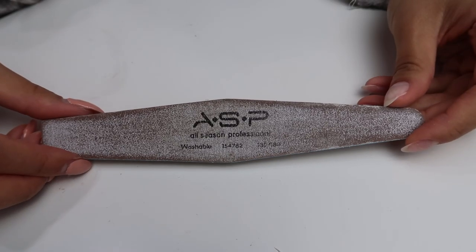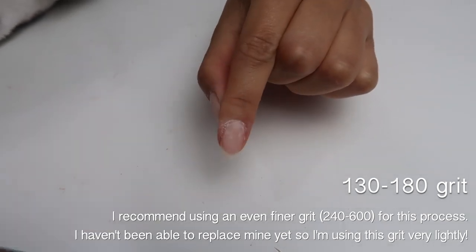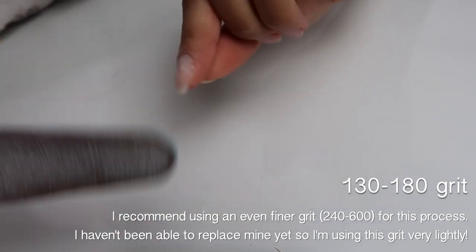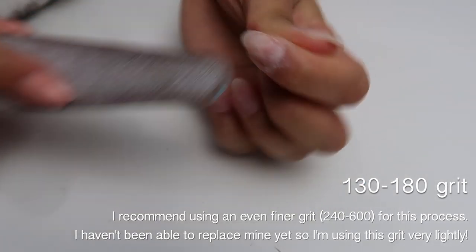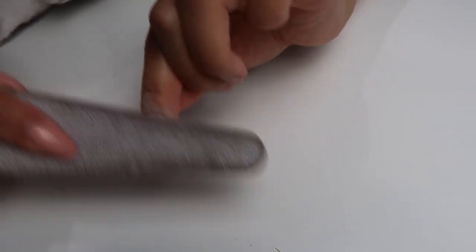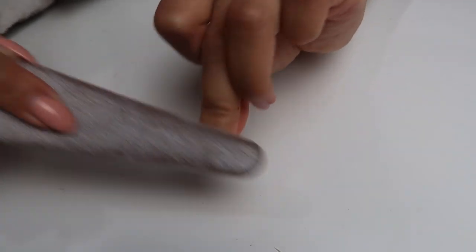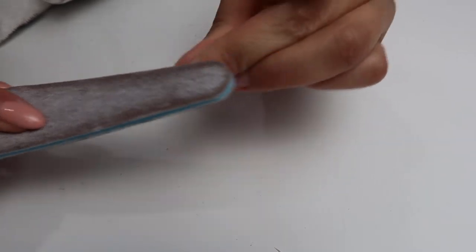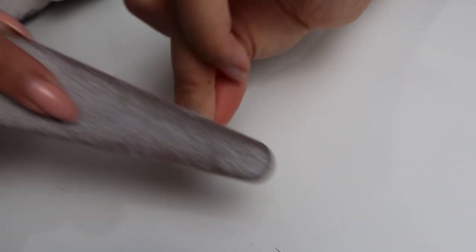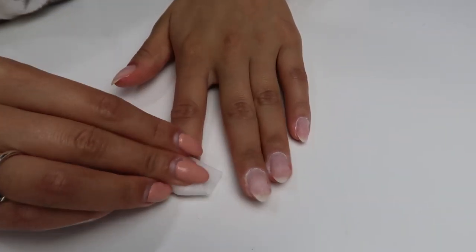After cleaning up my cuticles, I go in with a finer grit emery board and very lightly file my natural nails — specifically the new growth area — just so the product sticks better. You don't want to use a super coarse grit on natural nails, that's what I've learned. I recommend finding a really good fine grit one.